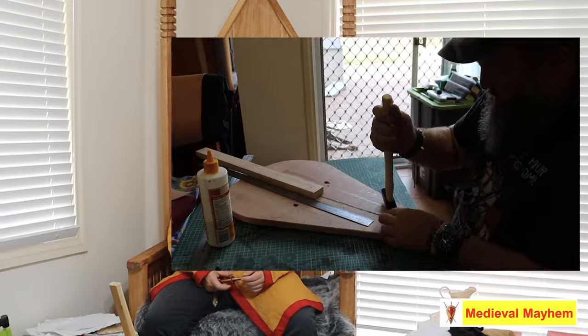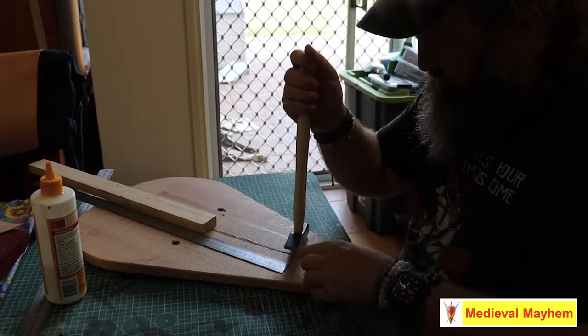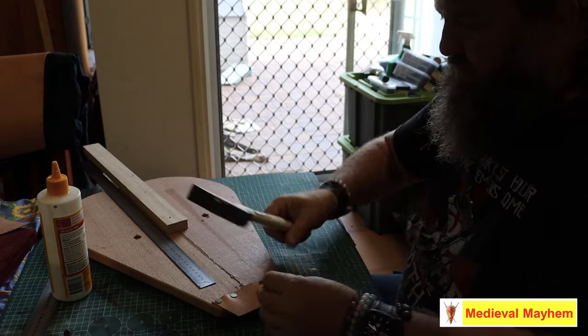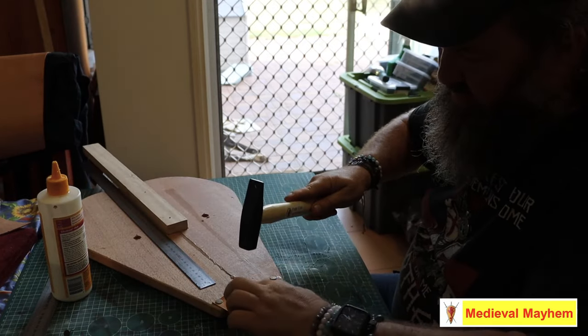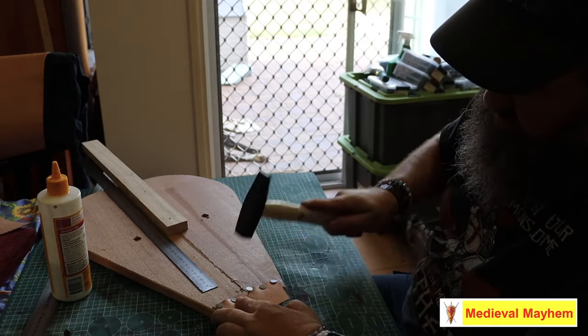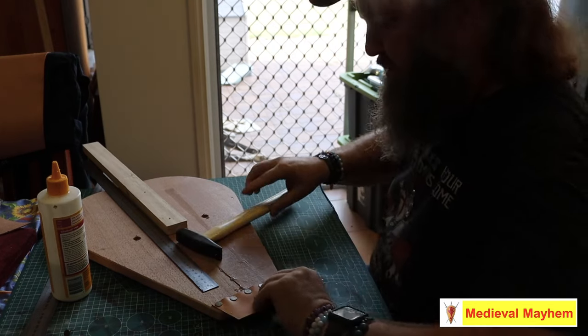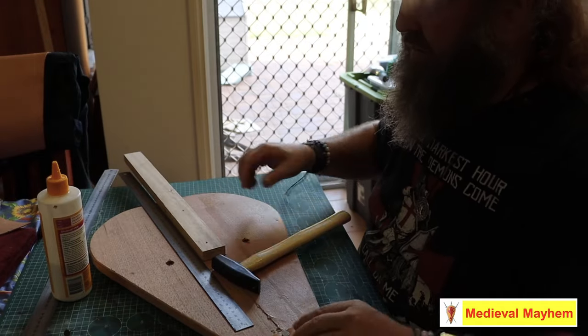The next stage is the hinge — just a simple piece of scrap leather, which works really well. I held it down with carpet tacks and upholstery pins. You can buy these online; they cost almost nothing — I buy them in packs of 50 for about $3, so maybe $0.06 each. Not much at all.